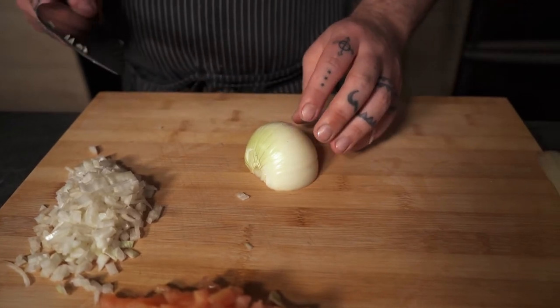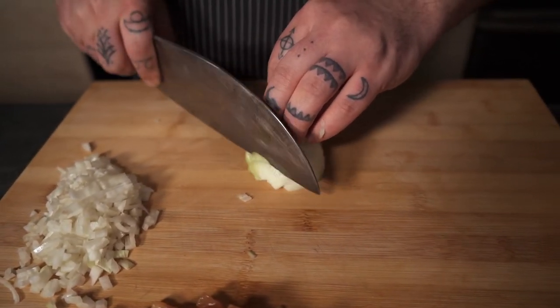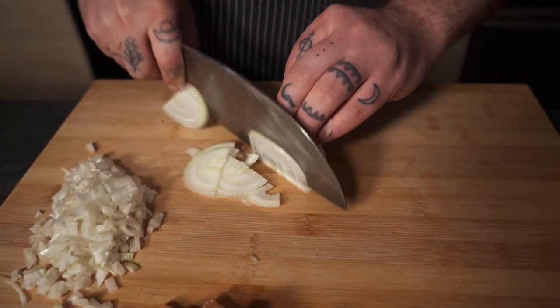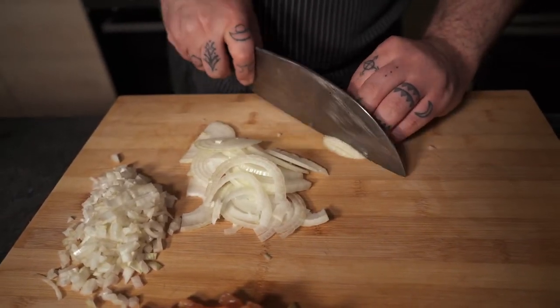For the other half — the sliced onion — pretty much what you need to do is just go straight down and make a quick julienne out of it. And if you have the feeling of crying or very itchy eyes because of the onion, the secret is to breathe through your mouth — if you breathe through your mouth you should not have any problems.